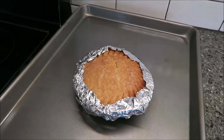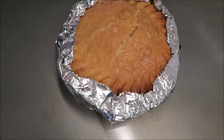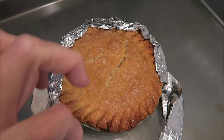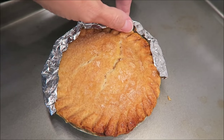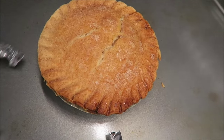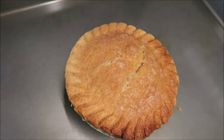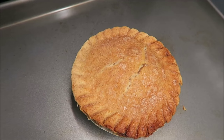I literally just took the pie out of the oven. I set my timer for 45 minutes and I'm going to remove the foil. It did not leak or anything like that on my cookie sheet, but it looks beautiful. You're supposed to wait five minutes before you cut into it, so Kevin and I will be right back.